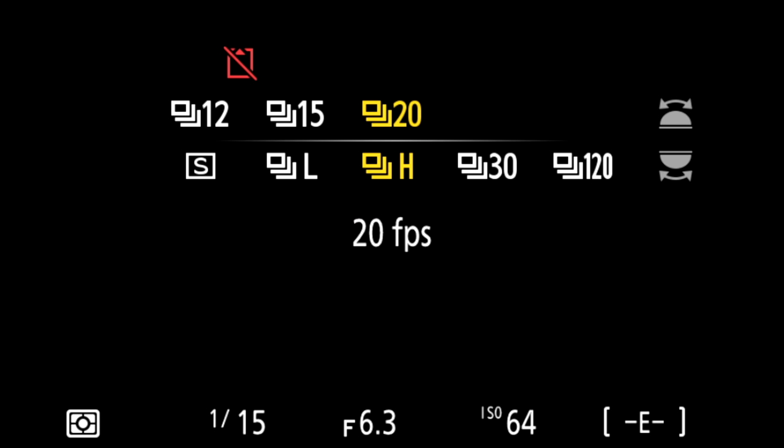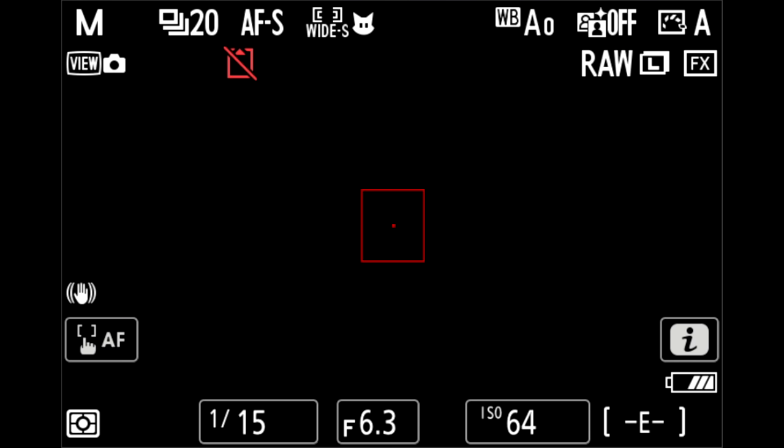30 frames per second is full resolution, but it's JPEG — you cannot shoot 30 frames per second in full resolution RAW. And 120 frames per second is still JPEGs, but the megapixel count drops to 11 million pixels. Frame rate wise, it's incredibly fast.